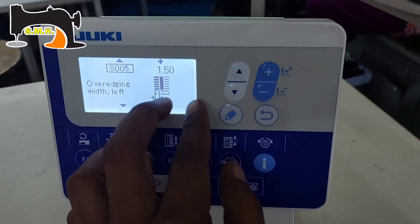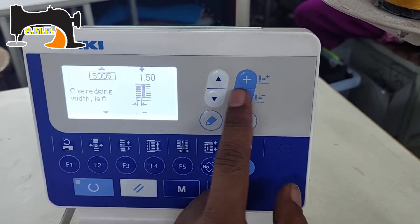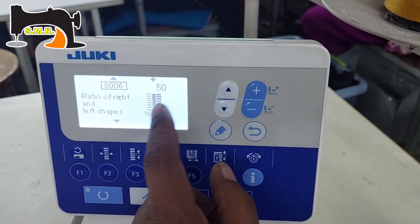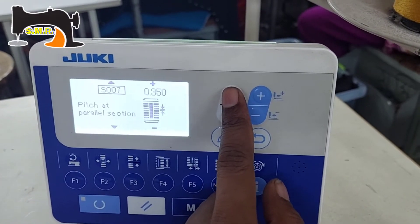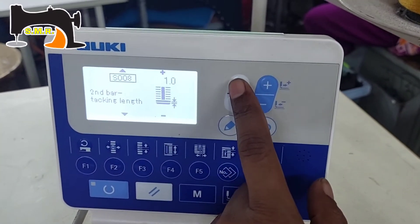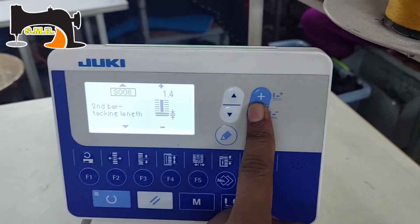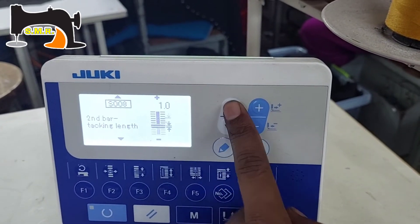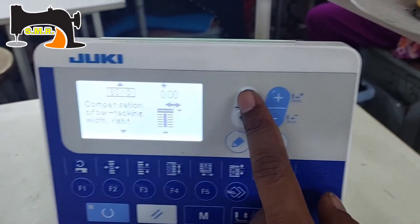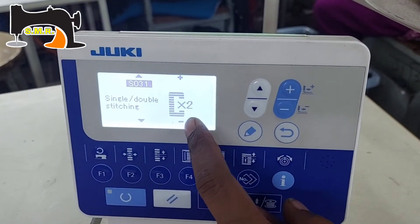This is a zigzag swing and this swing is a big one. The left side is 1.5 mm. The default is 1.5 mm. We can see the number of stitches on the mask. We can see the first stitch and the second stitch. We are going to start in a little while. We have to look at the S-series and we will be able to update the S-series. Here we will see the 2nd window again.